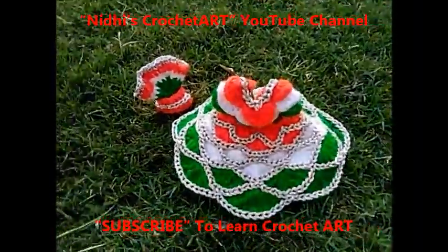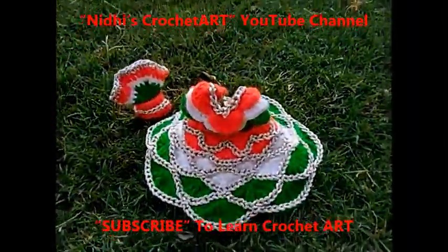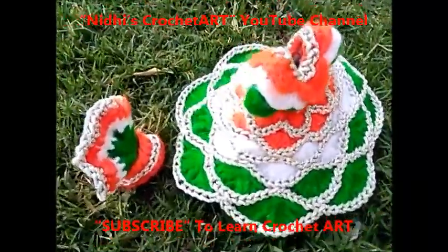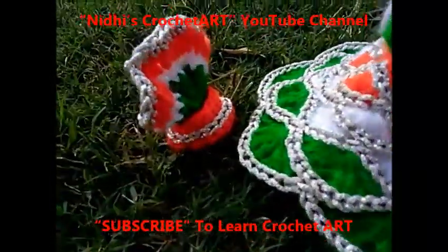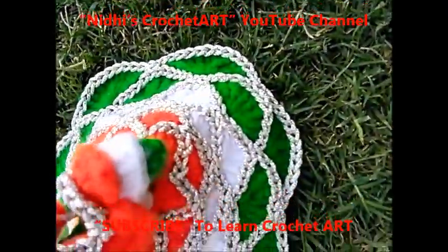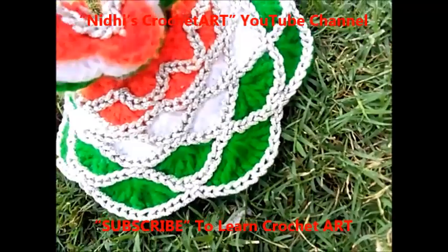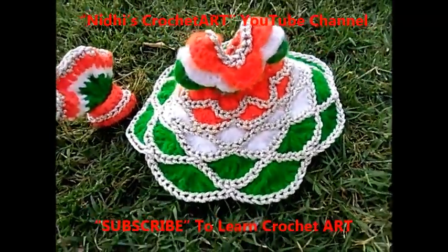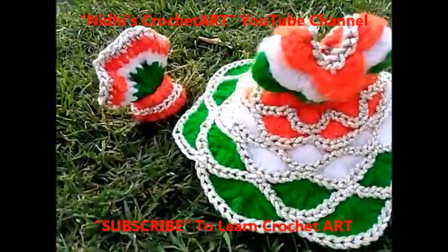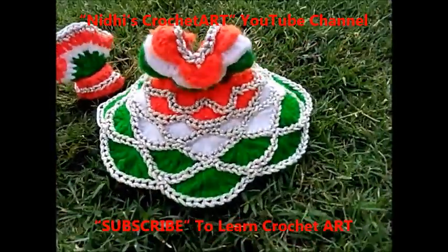Independence Day special, Republic Day special. I used 3 colors: orange, white and green. This is a pagdi. I used a silver jerry thread to make it attractive.